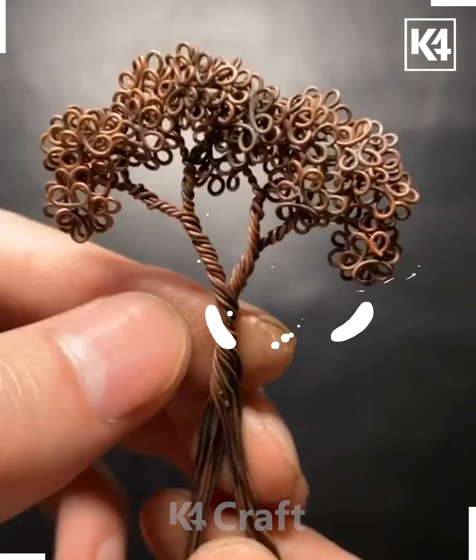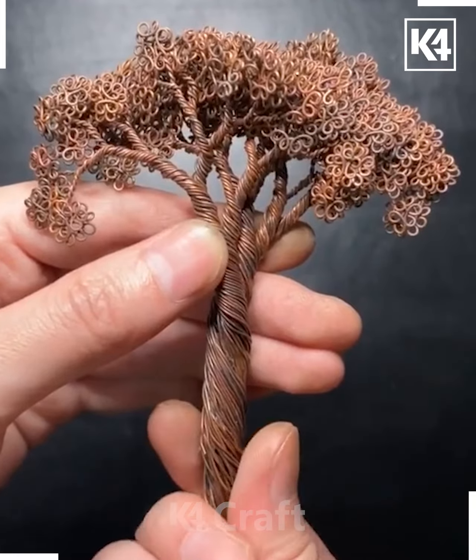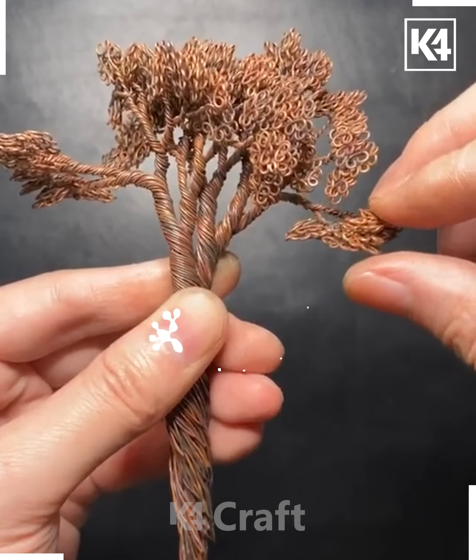After that, make a few more as such and keep fixing them like this — it will look like a tree shape. Then roll it or turn it and spread it with the help of a spatula, and your tree is ready.